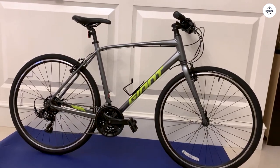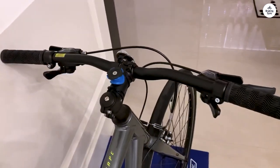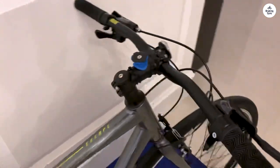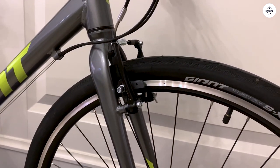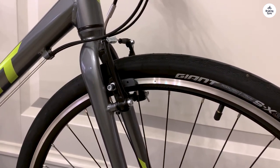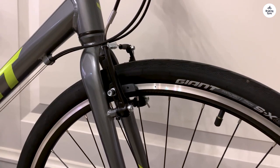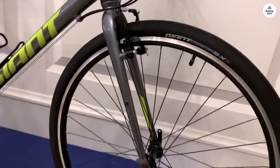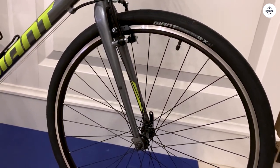The Shimano derailleurs are also pretty basic — they get the job done, but they're not top of the line. I've had no major issues with them so far, but I imagine they might wear out quicker if I were putting a lot of miles on the bike every week. For my purposes, though, they're fine. If you're planning to ride long distances or in harsher conditions, you might want to consider upgrading these parts eventually. The brakes on the Giant Escape 3 are linear pull brakes, sometimes called V-brakes. They're not disc brakes, which means they don't have the same stopping power, especially in wet conditions. But in dry weather they work well enough. I would have preferred disc brakes for a little more confidence when it's raining, but this bike is on the simpler side, so I wasn't expecting high-end brakes.